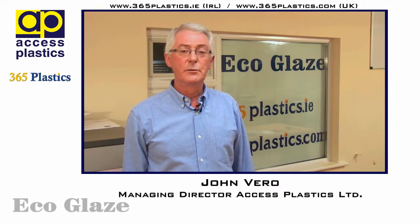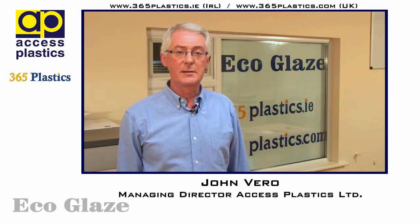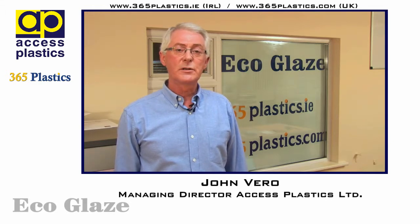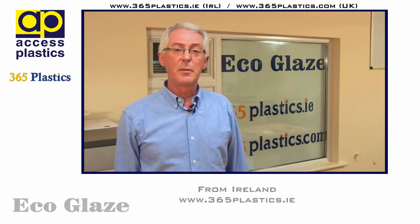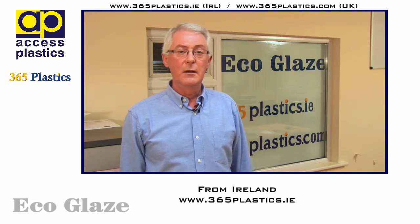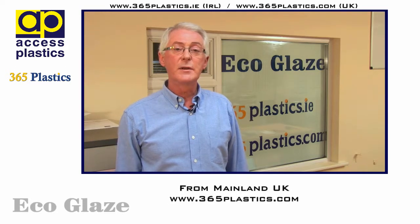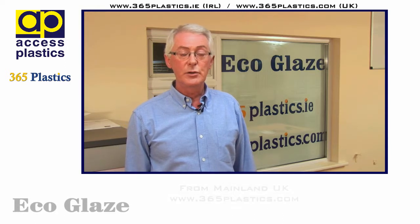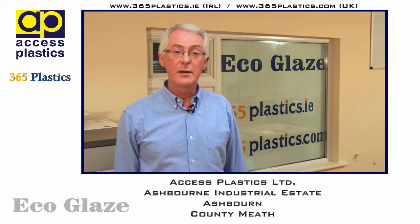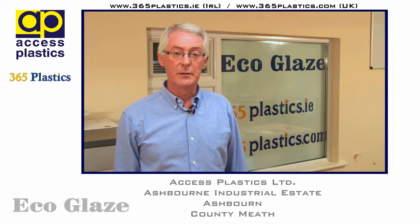Hi there and welcome to 365 Plastics, the online store for Access Plastics Limited. For customers from Ireland you can visit us online at 365plastics.ie and for customers from UK mainland you can visit us at 365plastics.com, or indeed if you wish you're welcome to visit our trade counter here at Access Plastics Limited, Ashburn Industrial Estate, Ashburn, County Meath.